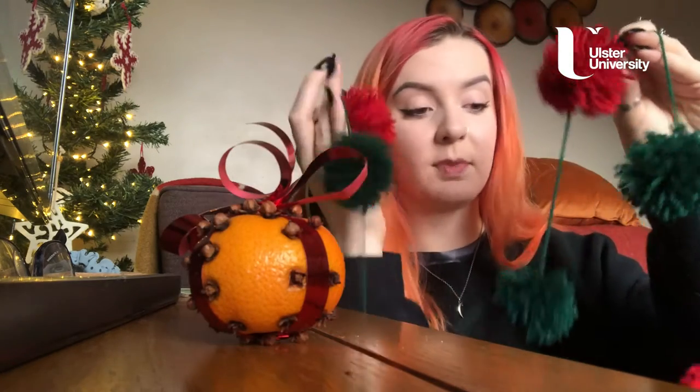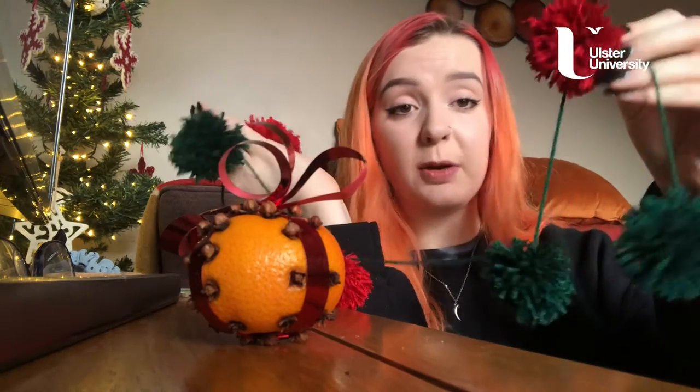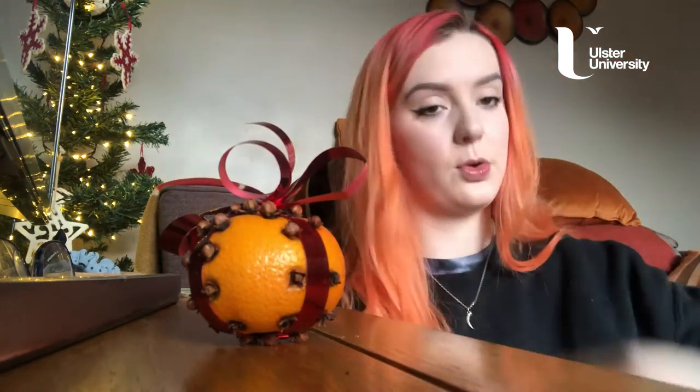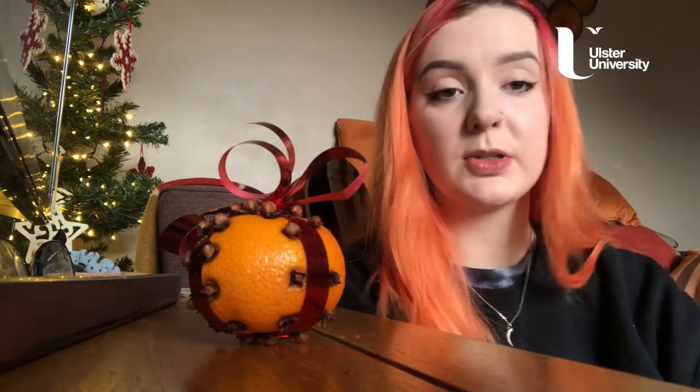Pom-pom garland. I have loads of pink ones of these in my room. You can make these all year round but today we're making them in Christmas colours — to hang on the tree, hang on the wall, or give to your neighbours, whatever you like.